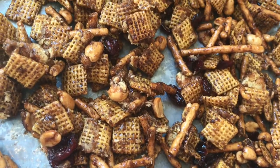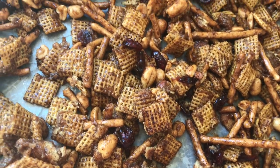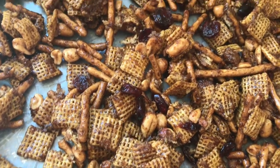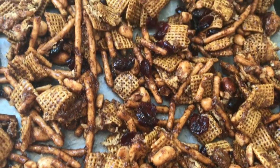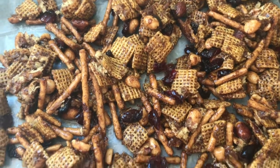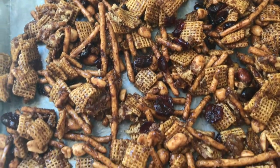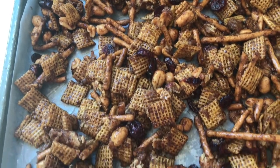Hey guys, welcome back to my channel and welcome back to another Crocktober recipe. This time we're making pumpkin spice Chex mix in the crockpot — yes, you heard that right! This is a collab with Anchor Amber, who will also be making a crockpot recipe, so make sure you go check her out. I'll have her link down below. This recipe was super delicious, super easy, and super fun, and I cannot wait to share it with you.